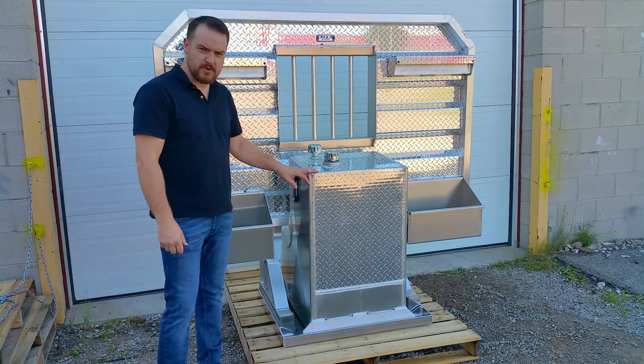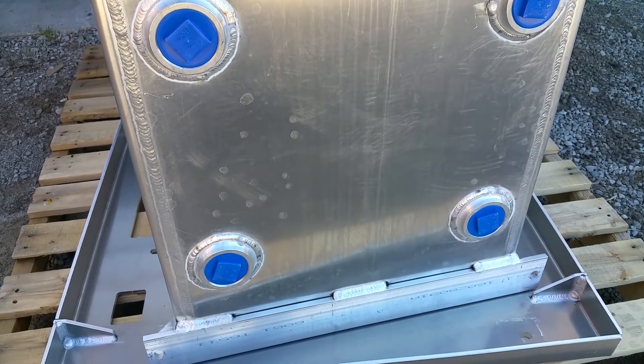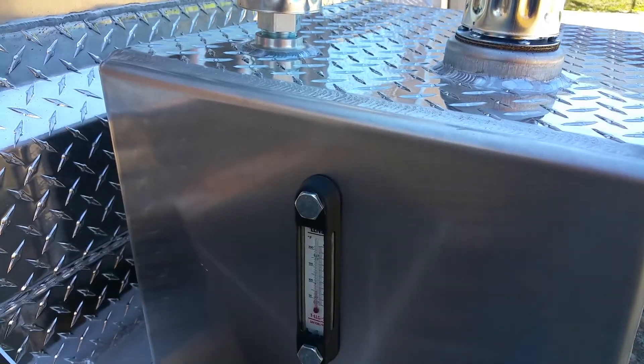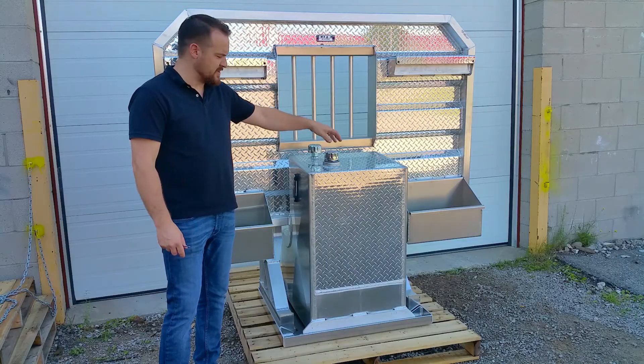The tank comes with four two-inch fittings on the bottom — two in the back and two in the front. So if you've got a cross member in the way, you can use the other fittings and just plug the ones you're not using. It's got a sight and temp gauge on the side, a one-inch vent on the back, and your fill on the front.